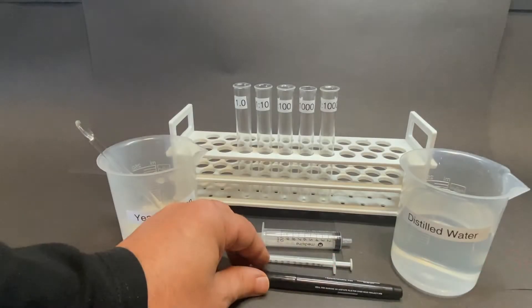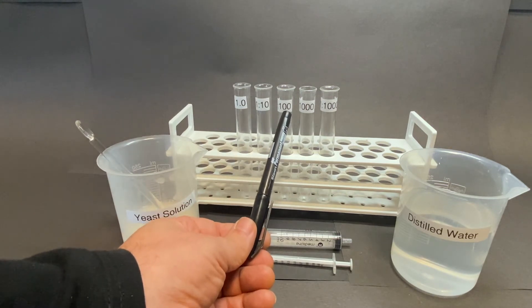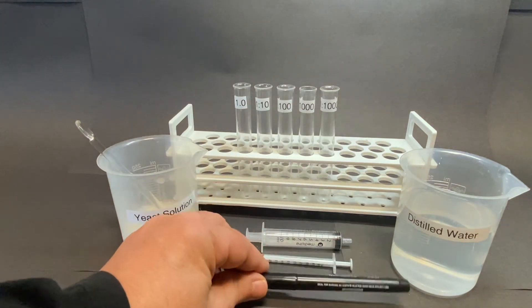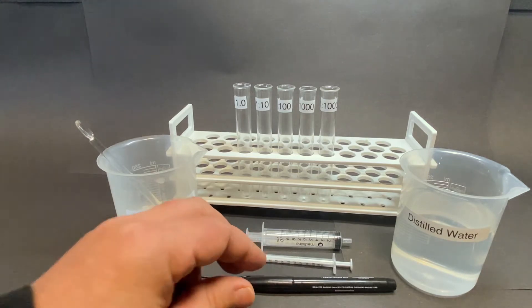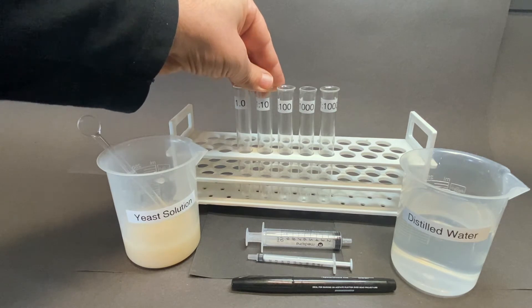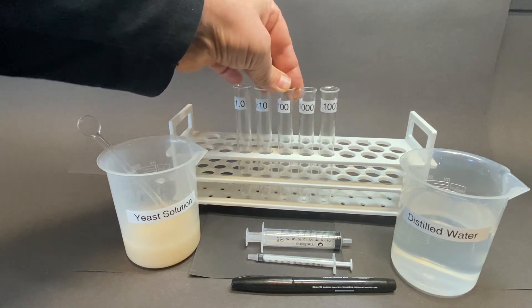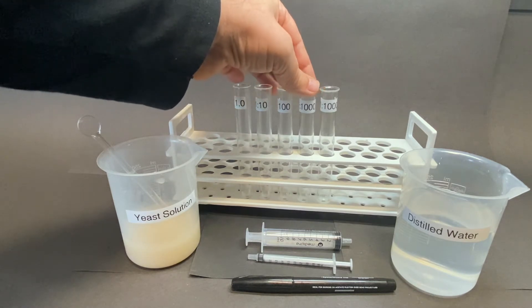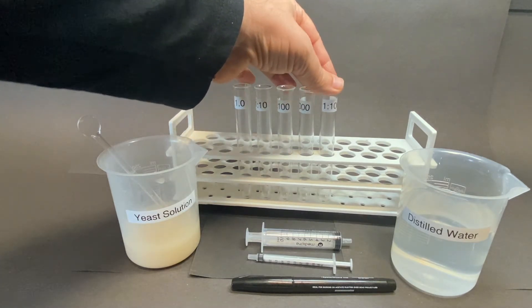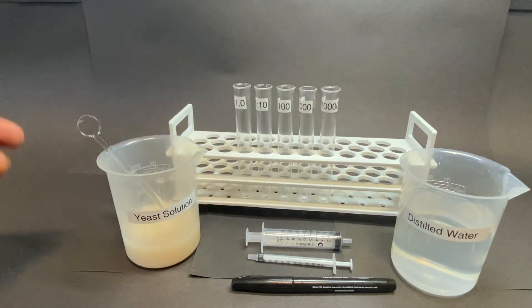Serial dilution. To carry out the serial dilution, the following basic equipment is provided: a 10-milliliter syringe, a 1-milliliter syringe, a marker pen, a beaker containing yeast solution, and distilled water to further dilute the yeast solution. A stirring rod is also provided in the yeast solution to prevent settling of the suspension. The test tubes and test tube rack should be clearly labeled using the marker pen.